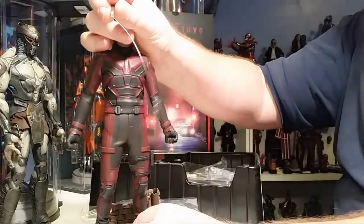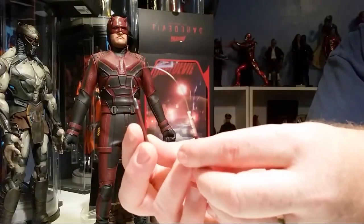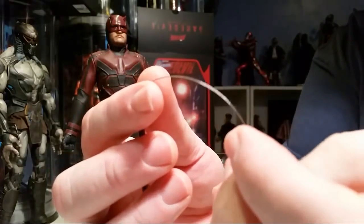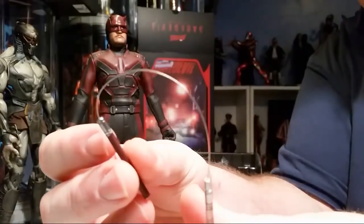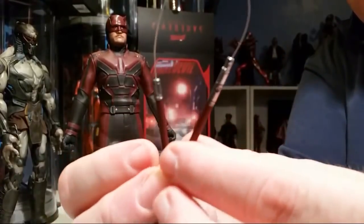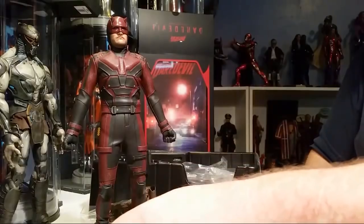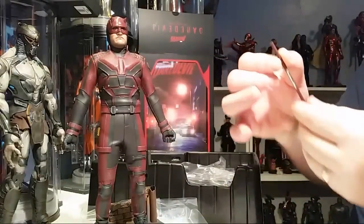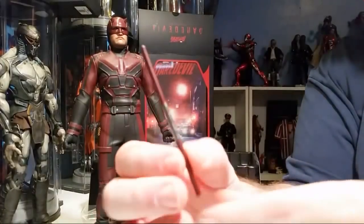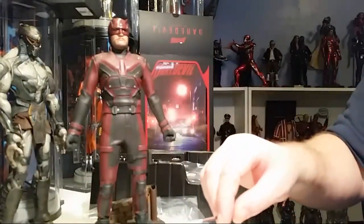All right, so we get a couple of nunchucks. This one is out and ready to be used. It's like a stainless steel whip — I don't know if that's what he uses in the show. You can see one side is longer than the other, so you could put him in a pose using these. Then we have a set of them joined as one staff because sometimes he uses it as such. These are pretty cool.